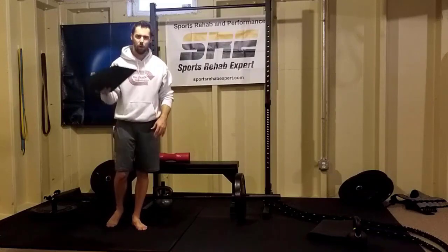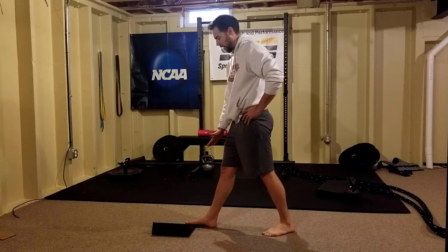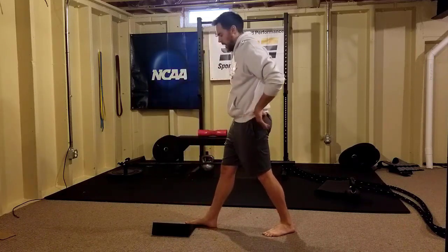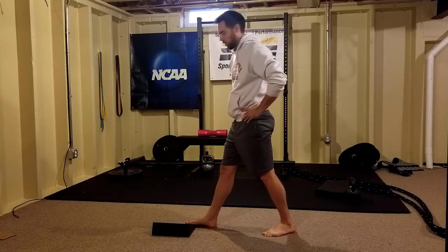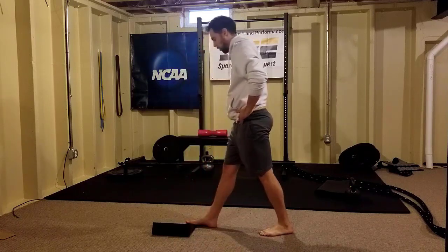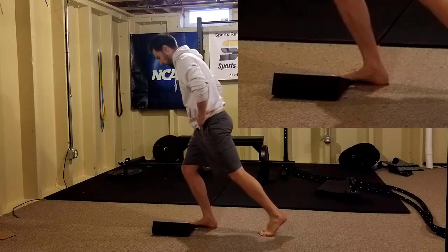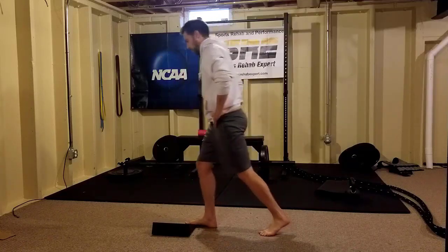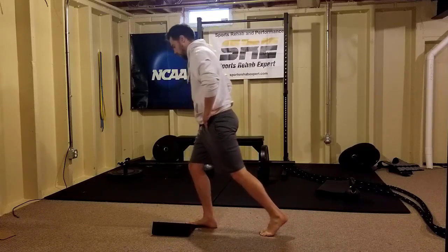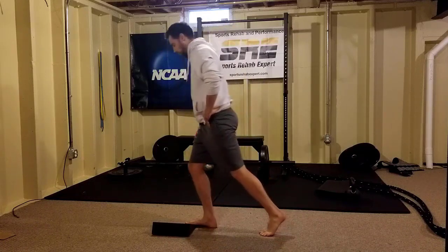We're going to start at the foot and work our way up to the knee and hip. For the first exercise, we're going to put the slant board on an angle and put our big toe forefoot up on the slant board. What this is going to allow us to do is rock forward and train the arch of our foot to flatten and recoil — eccentrically load and then propel out of it. This is a nice one to create adaptability into your foot.